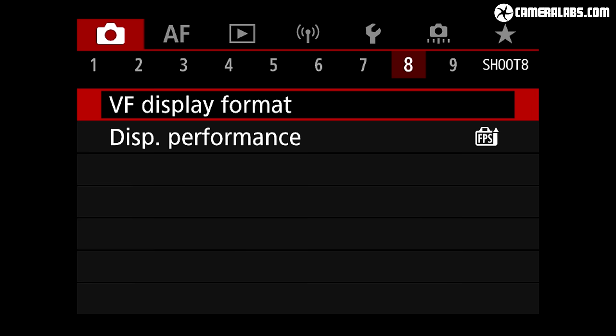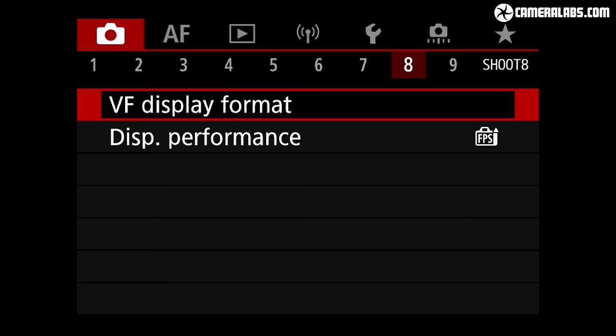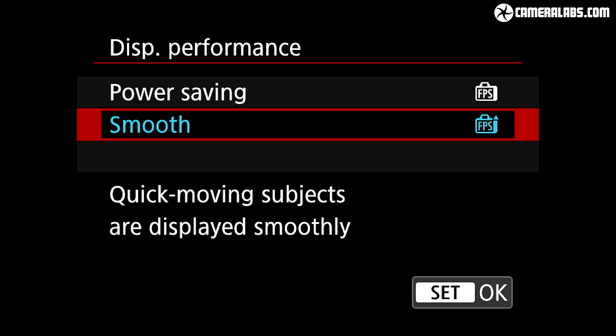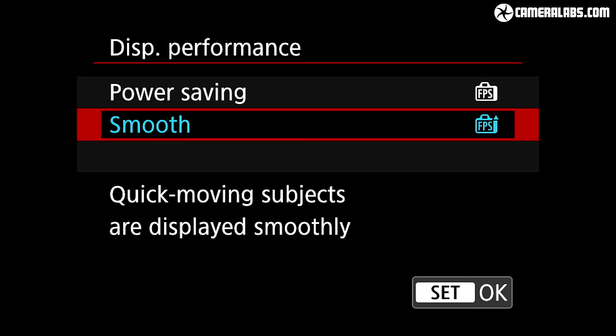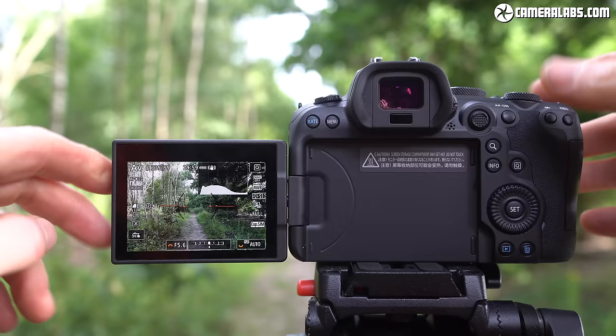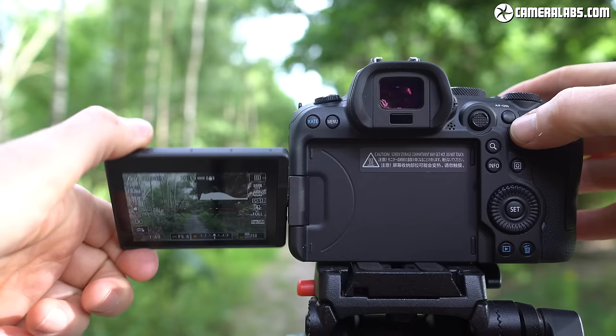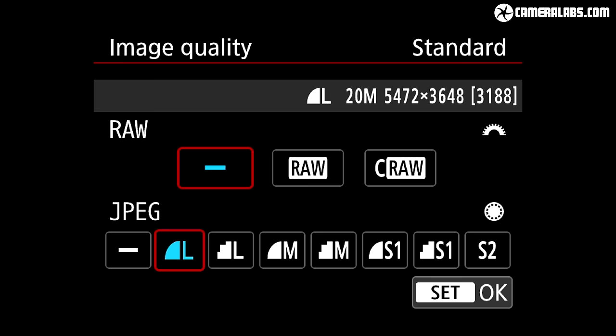Like the R5, you can switch the viewfinder refresh rate between the default 60Hz and a smoother but more power-hungry 120Hz. The 120Hz mode looks silky smooth when panning for action, but I found 60Hz perfectly adequate for following fast seagulls while maximising battery life. The flip screen, while initially appealing more to video shooters, is invaluable for comfortably framing still photos in portrait orientation at high or low angles, so don't dismiss it for still photography.